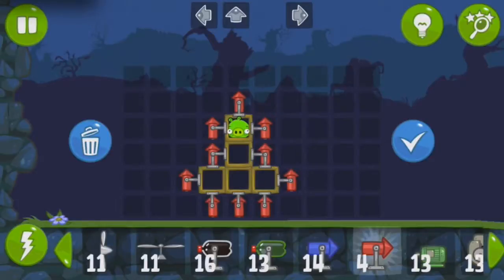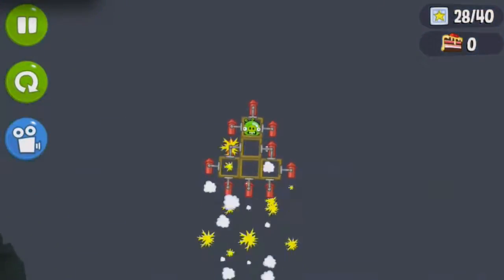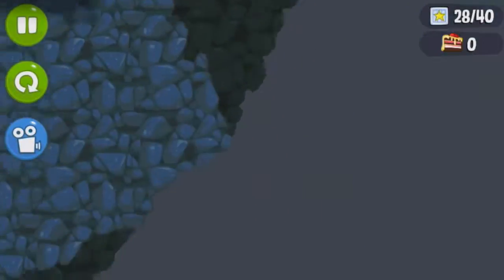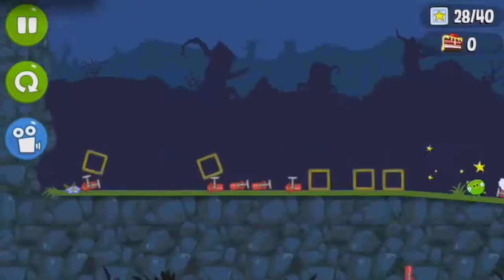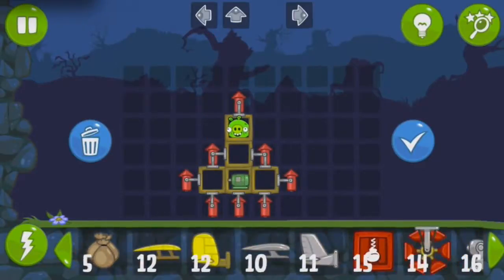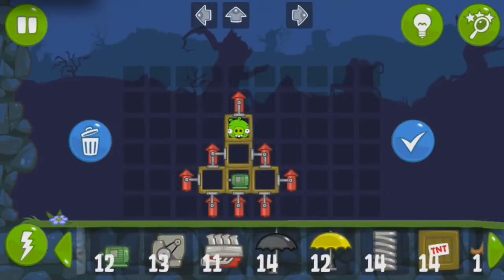First up we have the simple one-stage rocket. Let's give it a shot. As you can see, it gets pretty darn high — I'd say we got like probably three quarters of the way there. And you can also very simply make it so you can control it in the air. You can change directions or whatnot.